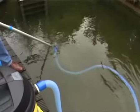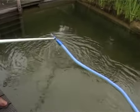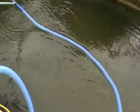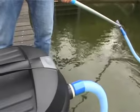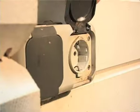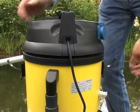Before disconnecting your mud and sludge vac, always take the suction head out of the water. The floating suction hose filled with air will float to the surface. Only now disconnect the mud and sludge vac. Before you continue, it is imperative that you disconnect the electricity plug.